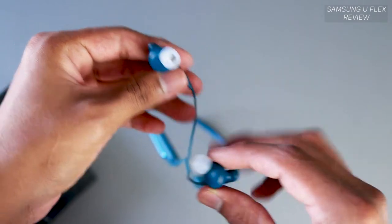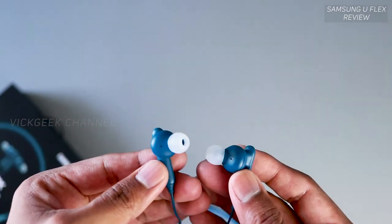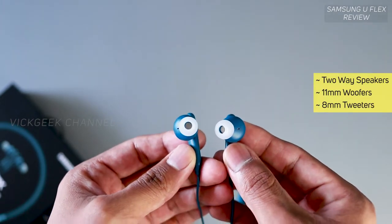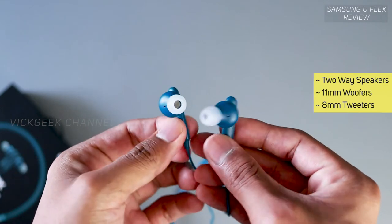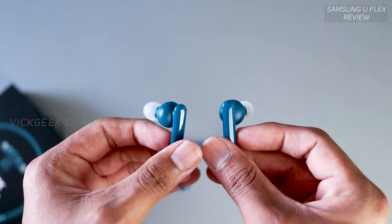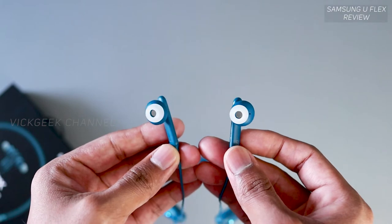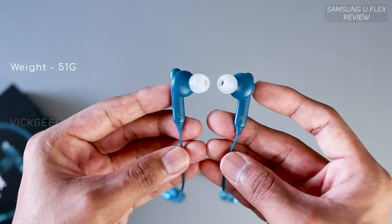It doesn't give you that extra boom factor — it feels like just any other headset. For Samsung U Flex headphones, you'd expect something unique. The sound is clear with decent bass; the mids and highs are well tuned and the lows are pretty good, but the soundstage isn't special no matter how you tune it using the equalizer in the app.